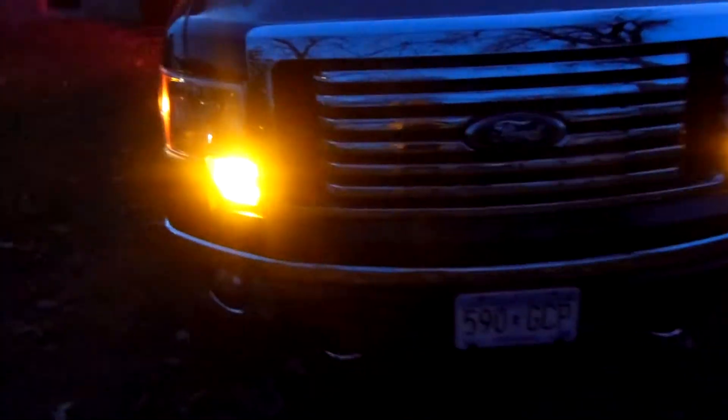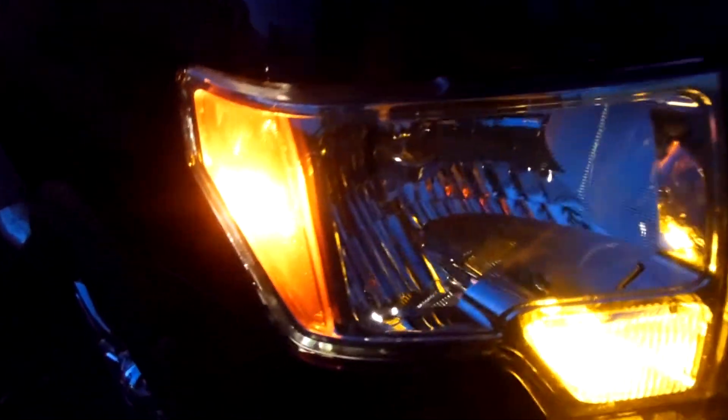Here's a little walk around of the LEDs I got on my truck. There's the 45 SMD LEDs, 3157s. Most of these LED replacement bulbs are from SuperBright LEDs. These are the TAC15s.